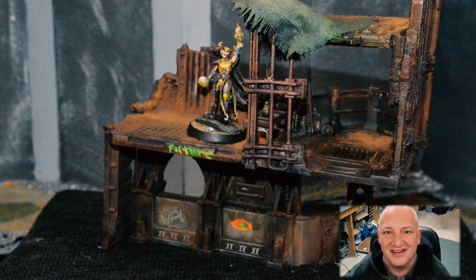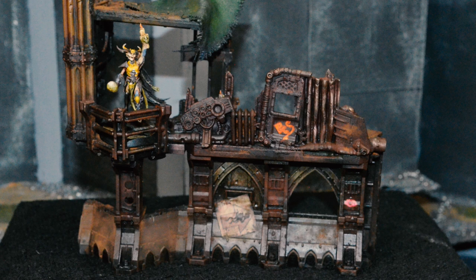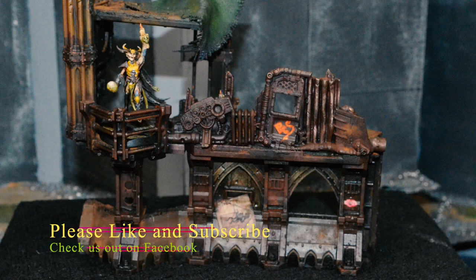Thanks so much for joining me today. There are a lot more Necromunda hangers-on that we can explore, make terrain for, and just overall immerse our boards in the wonderful game of Necromunda. Thanks for joining me again, and have a great night.